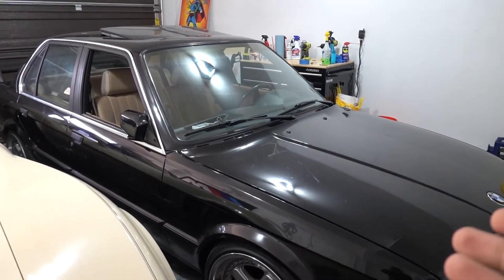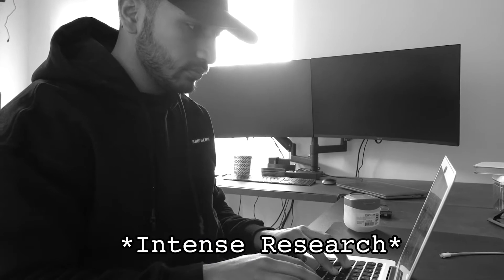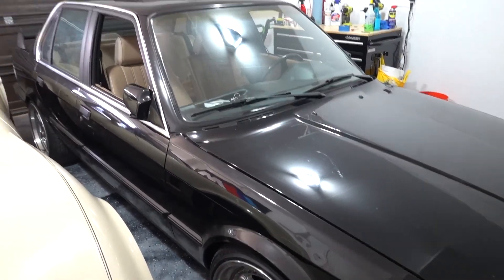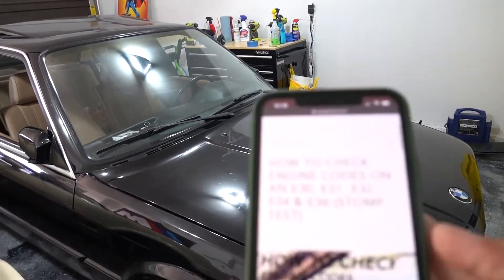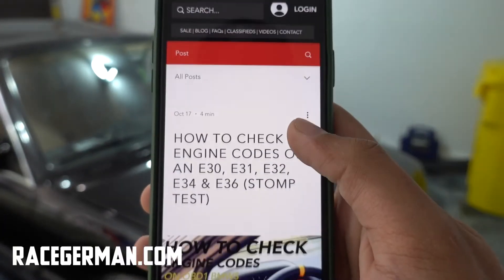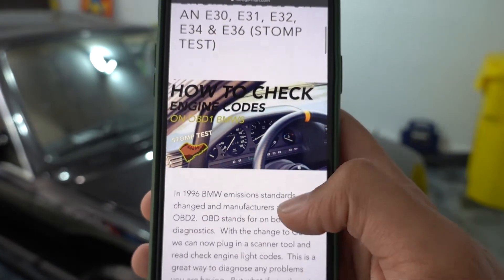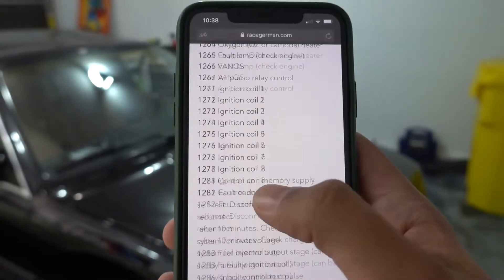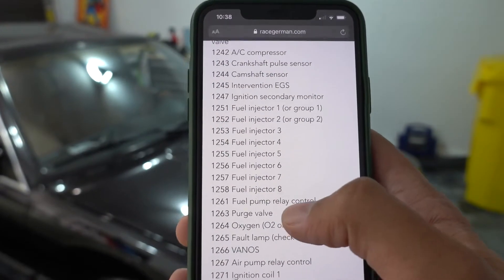But then I did more research and found out that you can't actually check the engine codes on this car like you normally would. After browsing online I came across a great article that explains everything you need to do. It's by Race German — I'll put the link in the description. It gives you step-by-step instructions on how to read the codes and even a list of codes you can reference.